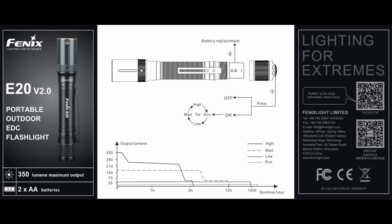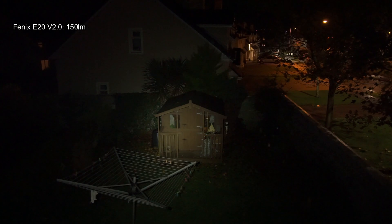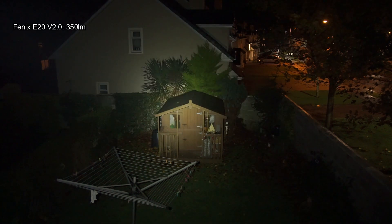I'll put the user manual on screen for you if you want to check that. Do note the different run times with the different batteries — nickel-metal hydride or alkaline. On to the beam shots now at the 150 lumen mark, and then I'll take it up to 350 lumens. This isn't a high power light — I've used more powerful two-cell AA torches in the past — but it does have a decent output.